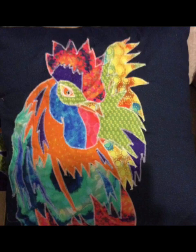He looks quite handsome! This is Cedric the Cockerel. I hope you've enjoyed this video.